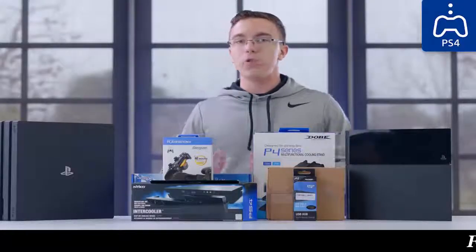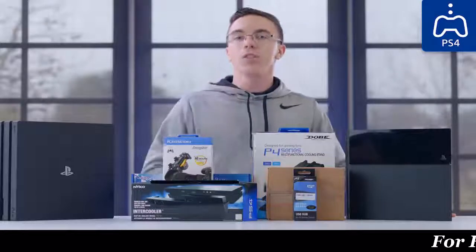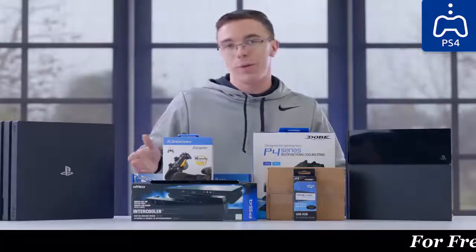Now, sure, unlike a gaming PC which you can fully customize, a PS4 is pretty much what you get is what you get. However, what I'm curious about is whether any of this stuff is remotely worth it.